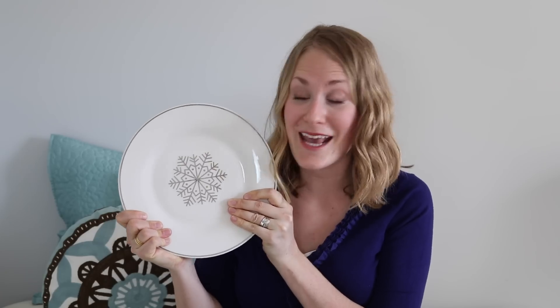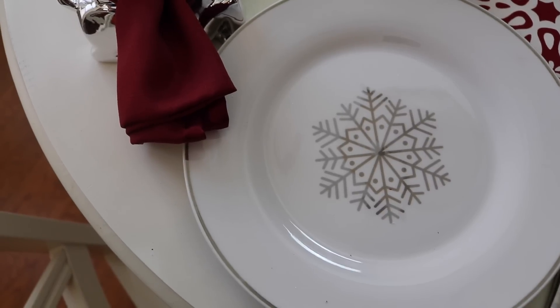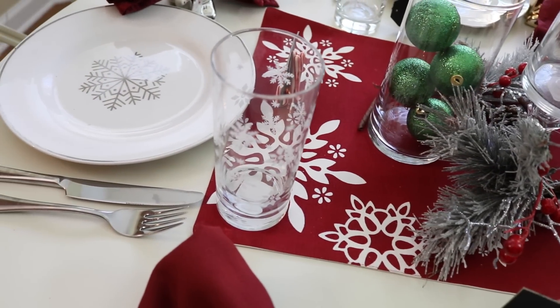The Dollar Store carries these gorgeous plates with an amazing classic snowflake on them. They have this plate, a salad plate, and they also have these gorgeous bowls. I love the little snowflake design, and this mug is so cute — it would be so inexpensive to buy a full set for Christmas dinner.